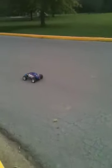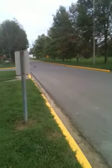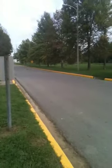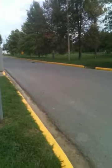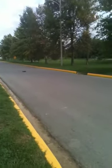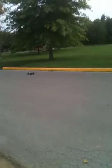Once again, this is a backyard basher, not a speed run vehicle, so bear with me. Let me go down the road and turn around. Let me get the steering right. It's been a while since I played with it.